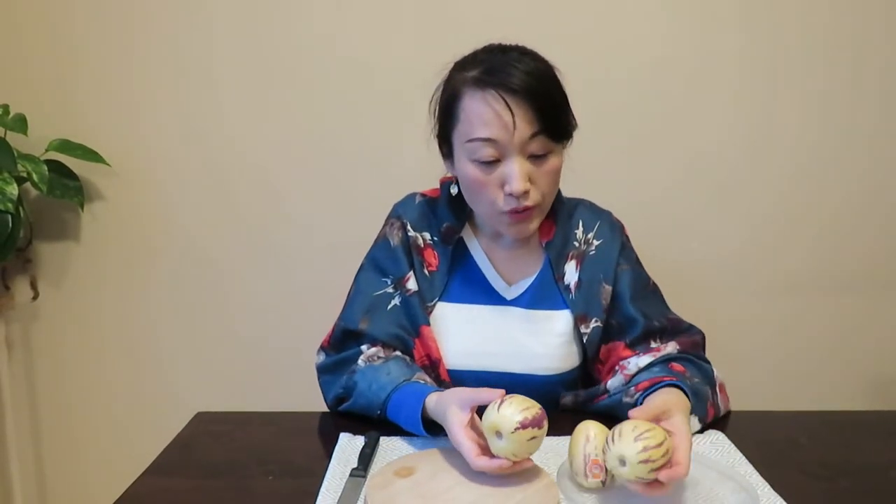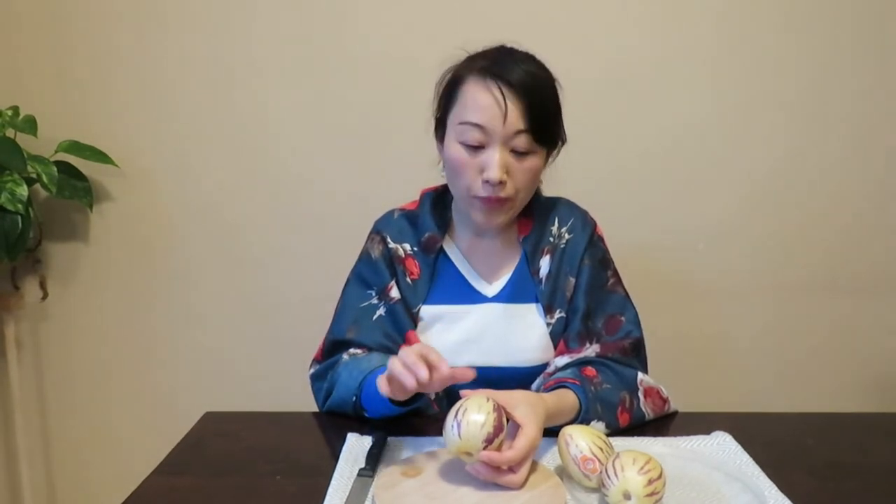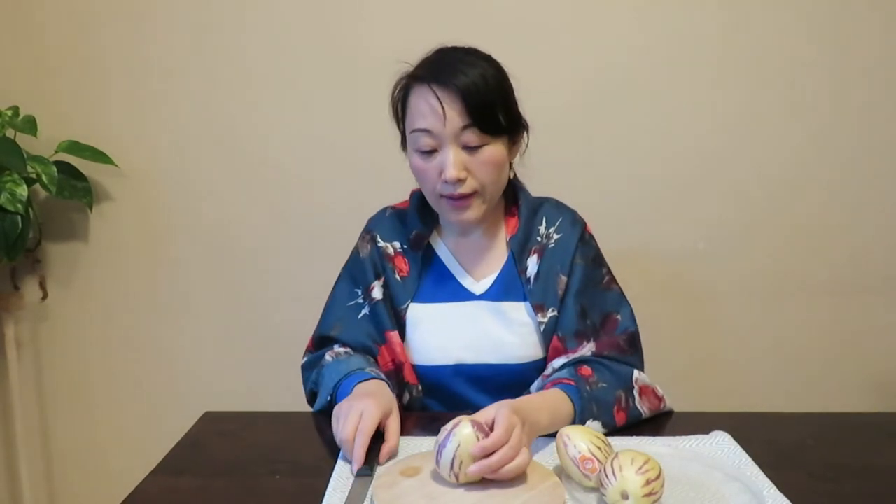When you try to pick a pepino, make sure the skin is yellowish. If it's white, that means it's not ripe. You can see this one is slightly yellowish — that means this is ready to go. Let's cut this.